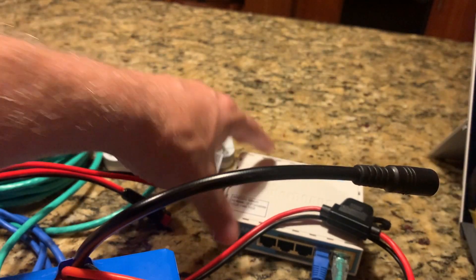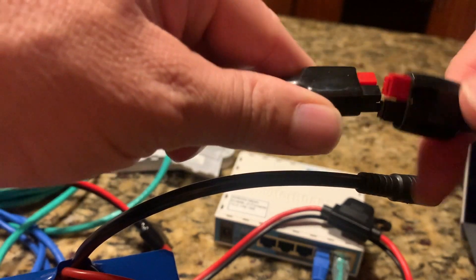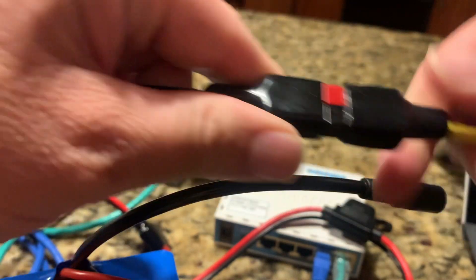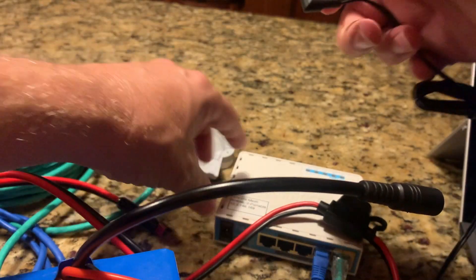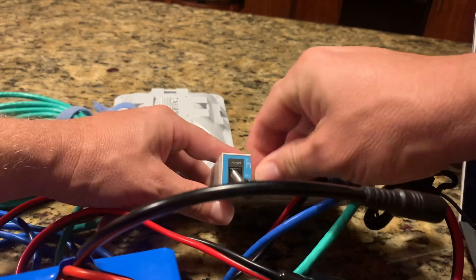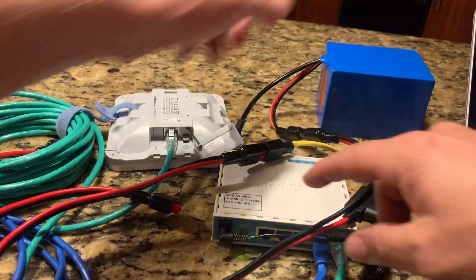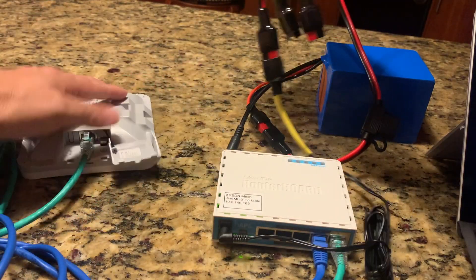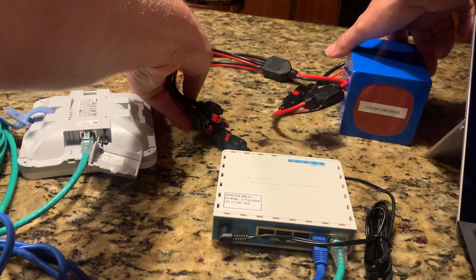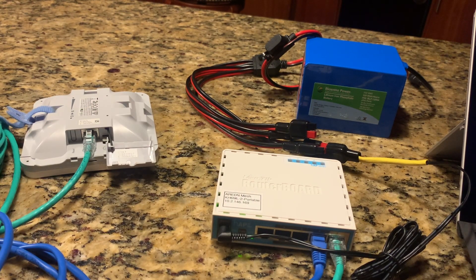Next, we're going to plug in the HAP plug. Remember, if you try it the wrong way, it's not going to work — that's the good thing about Andersons. It's plugged in. We're going to plug that into the HAP. We have that going; we're going to move the battery out of the way. The reason I like to plug the HAP in first is so that it has a chance to get warmed up and connect — it is running its own software.